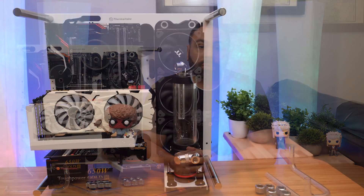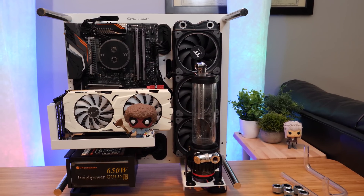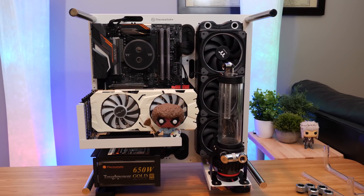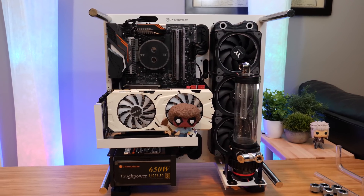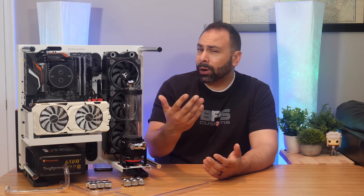The first thing we need to make sure of is that we have enough cooling capacity for the parts we want to put underwater. A very basic rule of thumb I follow is that you'll need 120 millimeters of radiator for each component you're cooling, plus another 120 millimeters on top of that. So if you have a Ryzen 7 700X and a GTX 1080, that would be 120 plus 120 plus 120 for a total of 360 millimeters of radiator space. Things get more complicated with HEDT parts like Skylake X or Threadripper, or if you're dealing with abnormally power-hungry GPUs like Vega cards. In that case, I'd bump things up a bit to make sure you're getting adequate thermal dissipation.